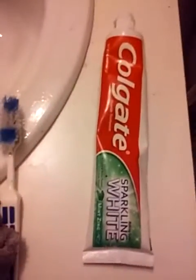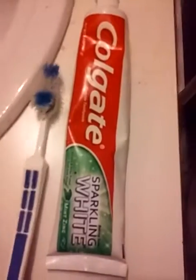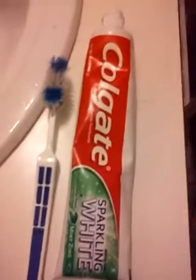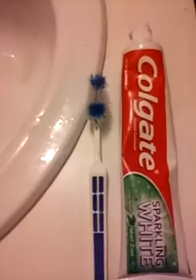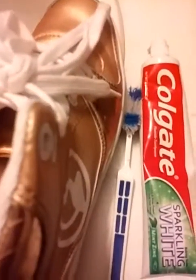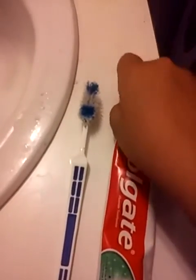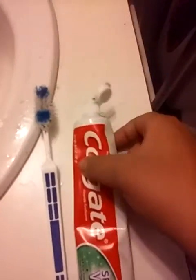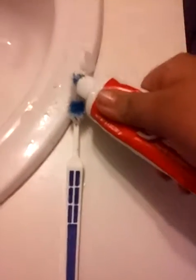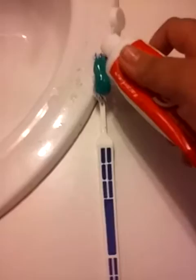You're going to want to use a toothbrush and toothpaste to clean your shoes. You're going to want to put the toothpaste on the toothbrush — you have to use an old toothbrush.